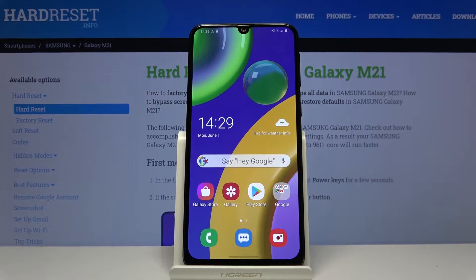Welcome! I'm from the Mesa Simpson Galaxy M21 and today I'll show you how to format the SD card.